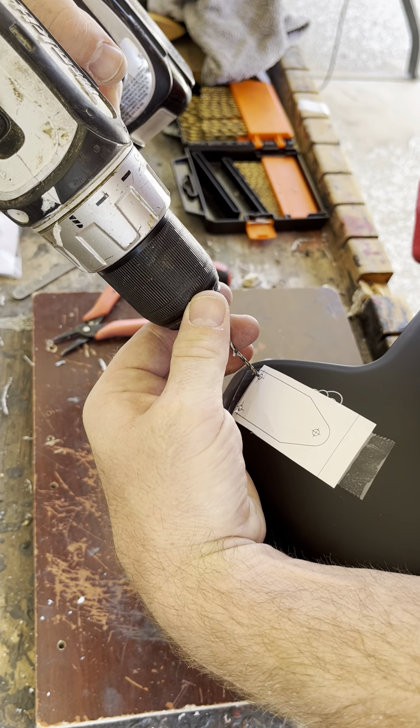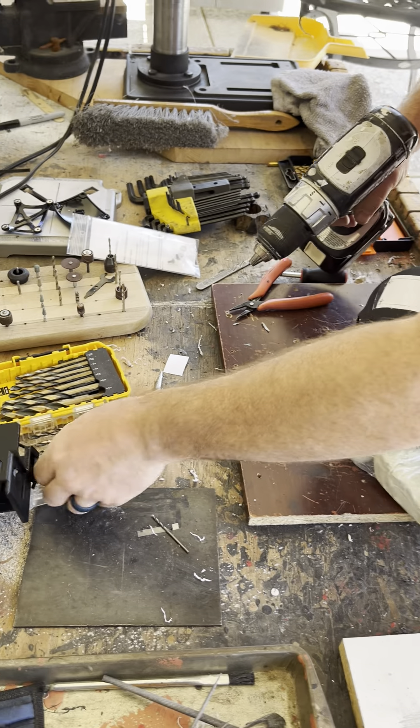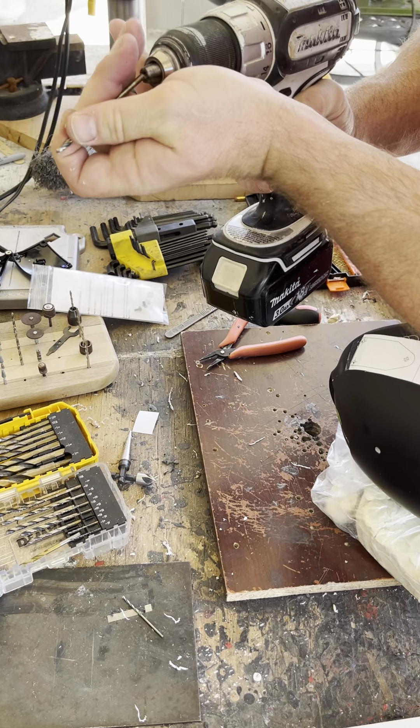Okay, get on this guy. Looks like it moved up just a smidge on me. My 5/32nds drill bit is really tall, so we're going to start with something just a little bit smaller than that. Go ahead and drill it. Now we're going to move up to the 5/32nds.